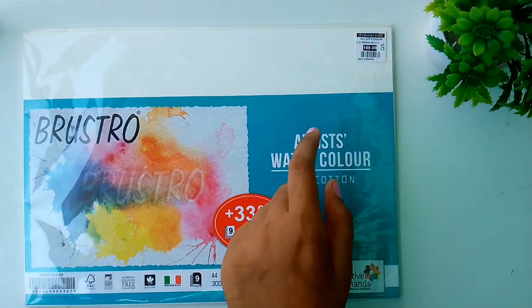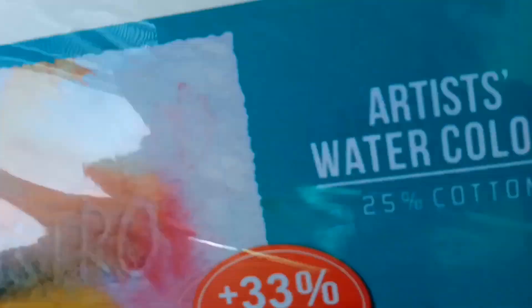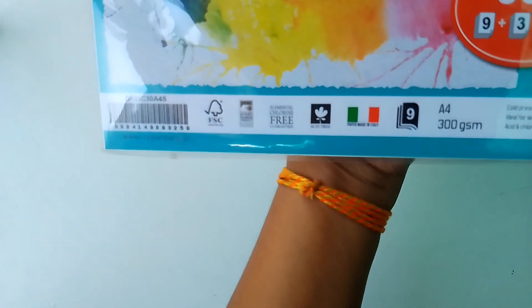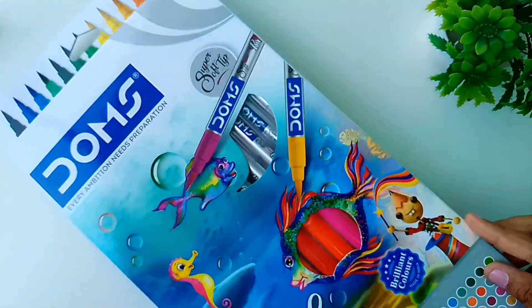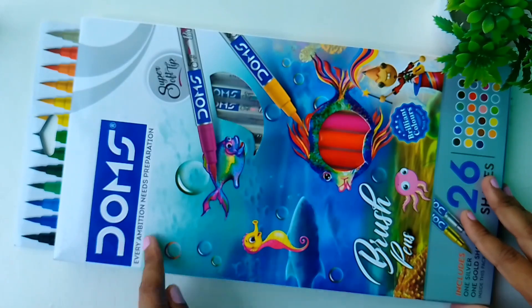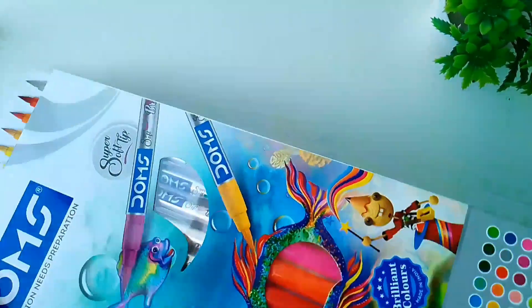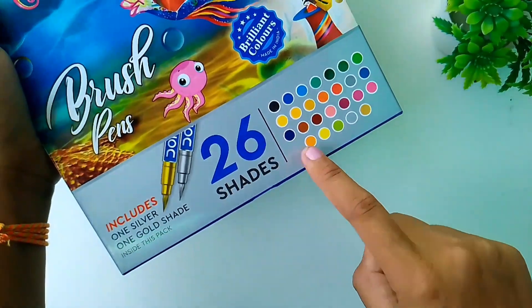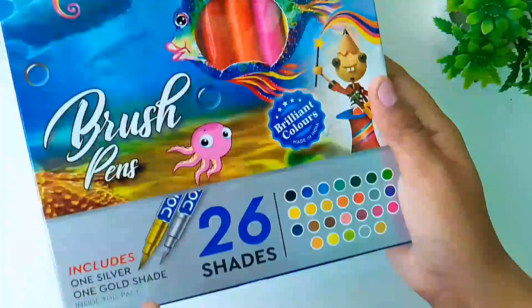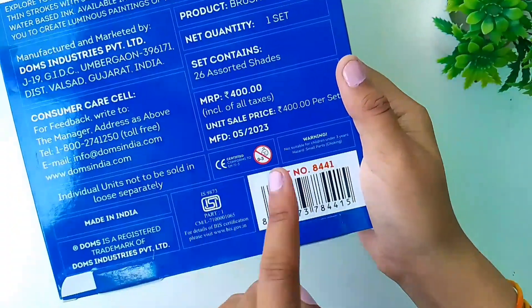around ₹200. It has nine plus three sheets and the size of the paper is A4. And then I bought this 26 shades brush paints, and this also contains golden and silver brush paint, and this costed me around